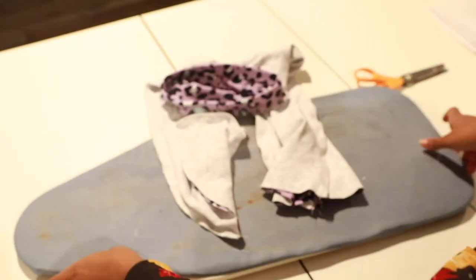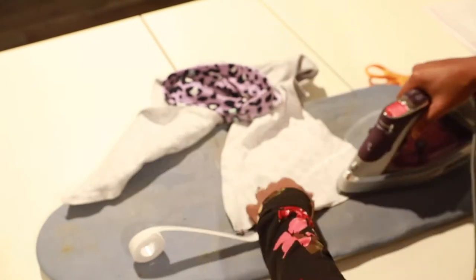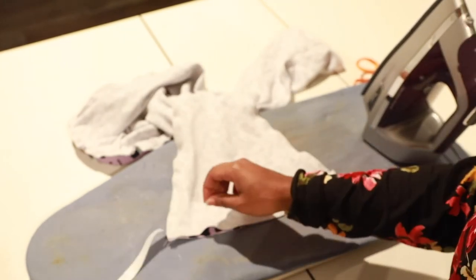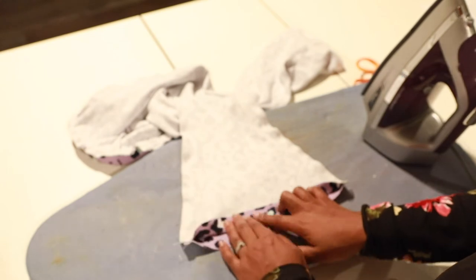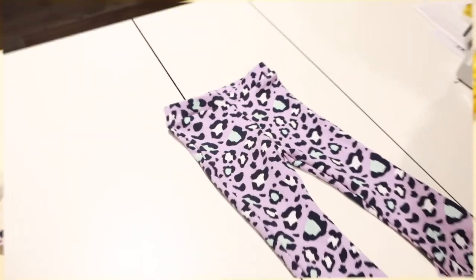For the hem, use your hem tape — iron it on, no staining. I'm going to turn up the bell bottom hem. Fold on the wrong side about an inch, take it to the machine, and hem it. Just fold on the wrong side and voilà — we are done!